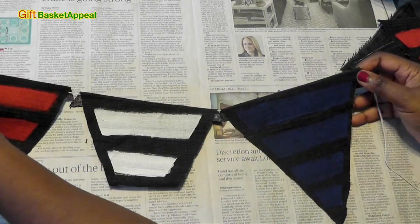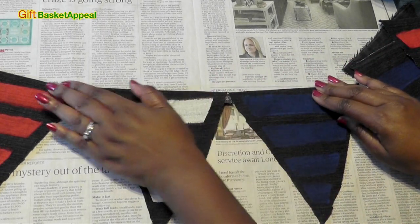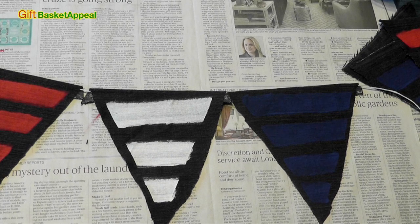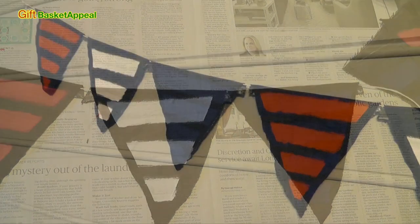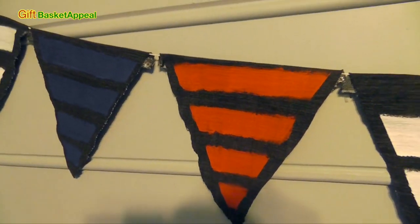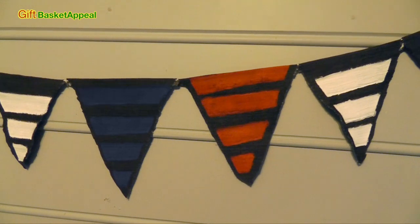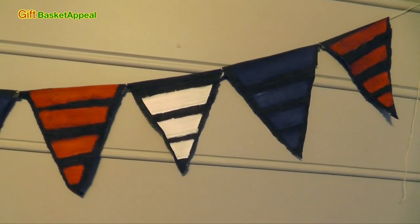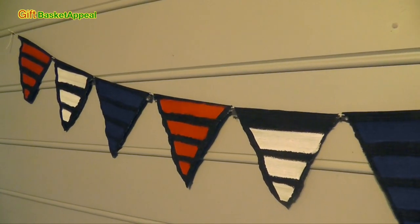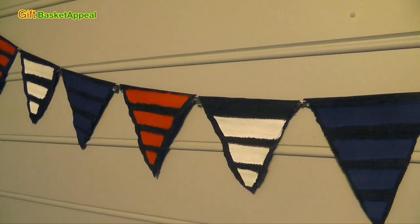We've got our red, white, and blue so far — that's really coming along, I really like the way that looks. And that glue is sticking extremely well on there. As you can see, our red, white, and blue banner is all done. I used 10 triangles for this one, but you can use less, you can use more, you can change it up in different colors. You can also put letters on them — that would be really cool. I really hope you like this video. Don't forget to subscribe, like, and comment below. Thanks for joining me. Bye.